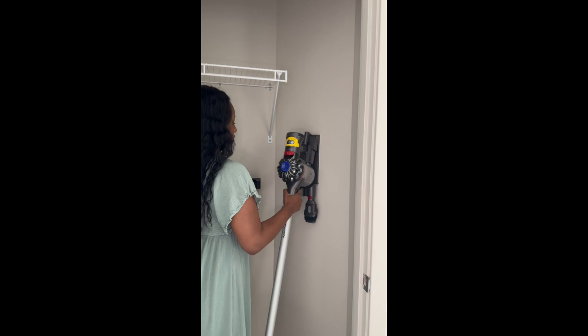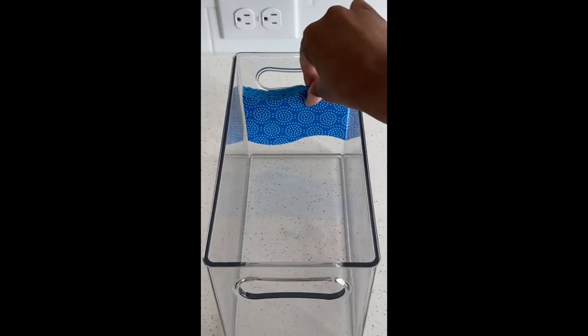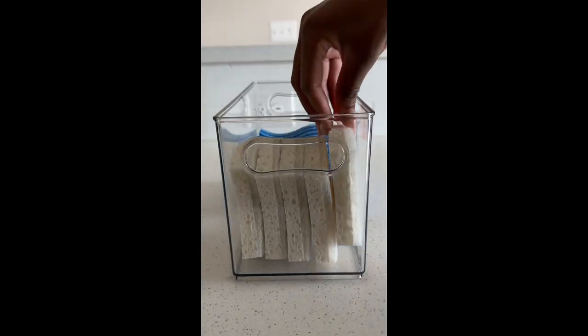I also installed my vacuum mount and used clear bins to organize my cleaning supplies. The Duck Brand Easy Mount bases are also interchangeable, so if you want a hook instead of a grip,